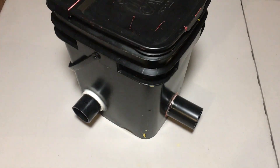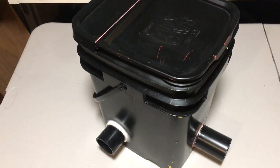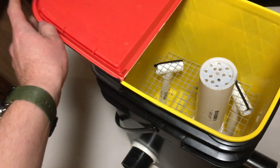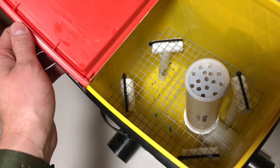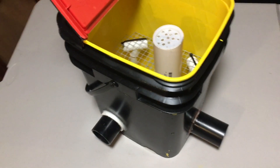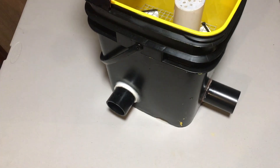Hey everyone, just wanted to take a quick second to show you my Vortex chiller. I made this last year very hurriedly right before trick-or-treat, so it wasn't perfect and it eventually fell apart. This past couple weeks for Halloween I've been making some improvements.